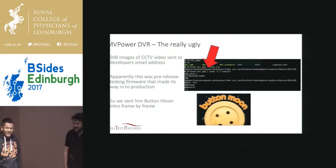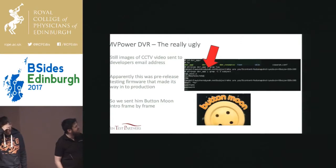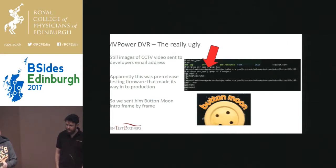He asked us to take the post down. I was like, really? Well, you could have replied to us before. But it was annoying, so we decided we'd have some fun and streamed the introduction to Button Moon frame by frame to him — without the audio, so he did miss out on the theme tune, which is my favorite bit. But in fairness, I think it was accidental that this email functionality was left in. He claimed it was pre-production, but we got it from a production box.